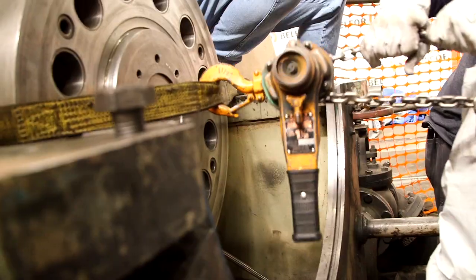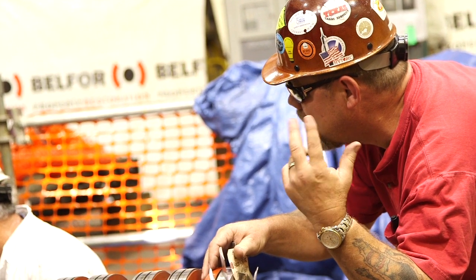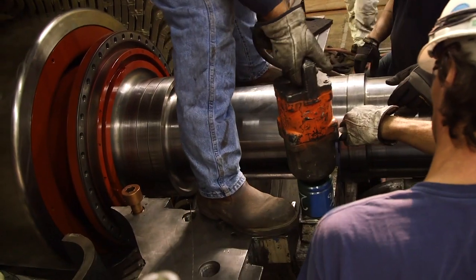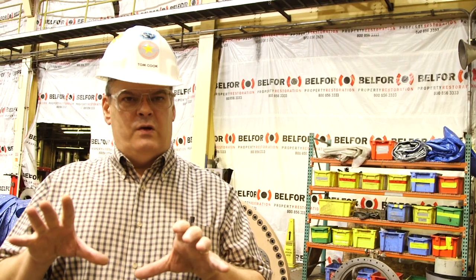After that generator rotor is installed, they'll be installing the hydrogen seals and the oil seals. They'll do it in alignment with the steam turbine shaft to make sure that thing is rotating perfectly aligned, and we go through a whole series of functional tests to make sure this unit is ready to go when we start back up.